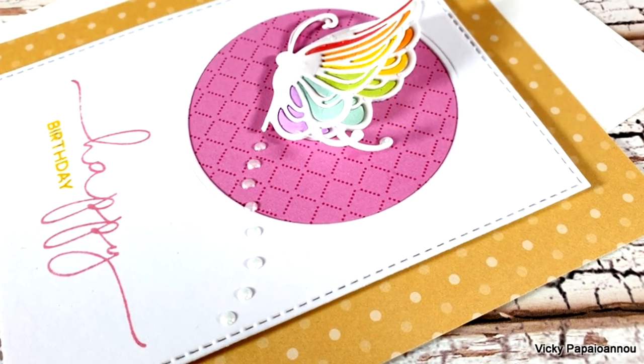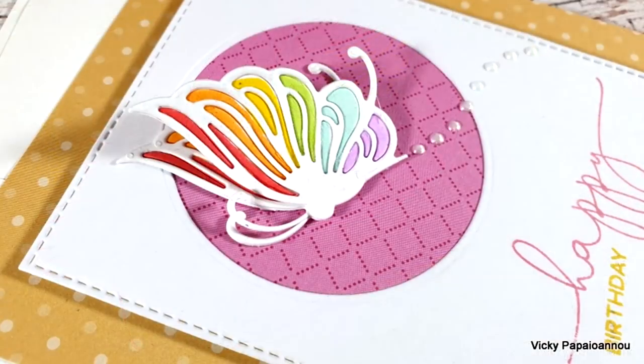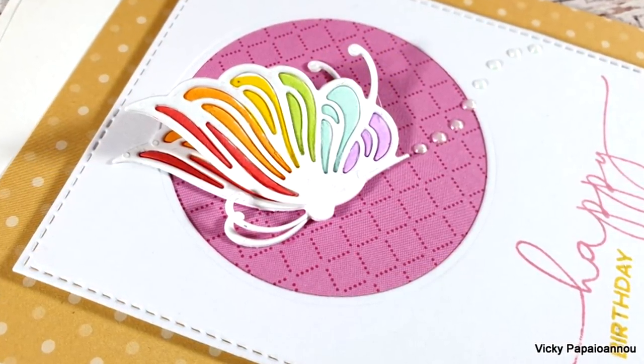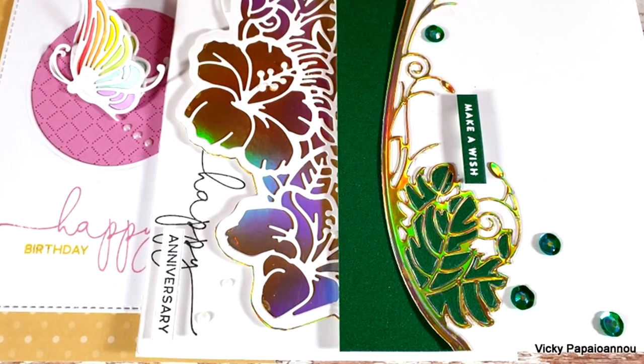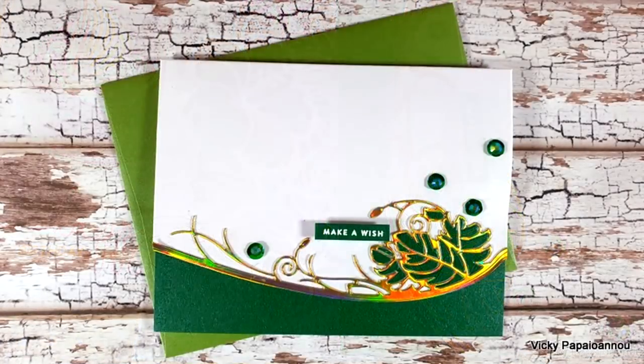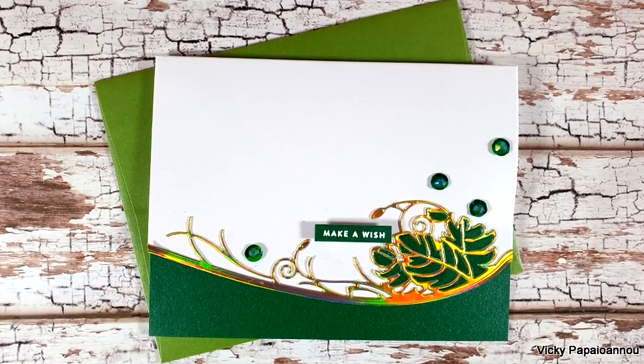Here are some close-up photos of the last card where you can see all the dimension in the butterfly. Just like always you will find links down below to everything I used today. I hope that you had fun and got inspired — thank you so much for watching and I'll see you all next time!